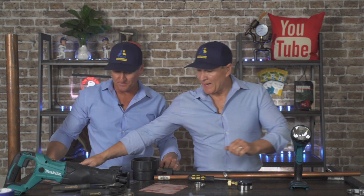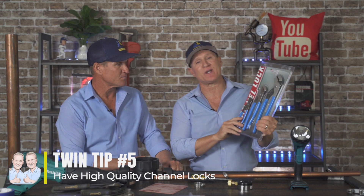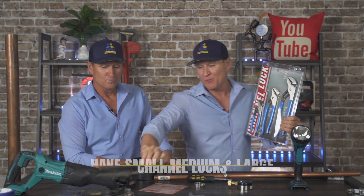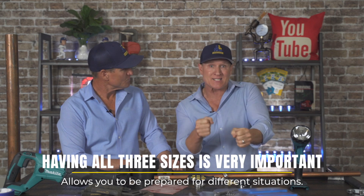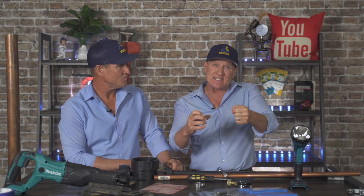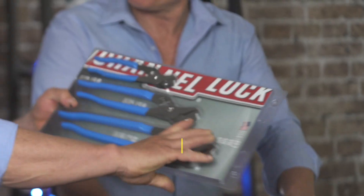One of the biggest things is channel locks — I can't tell you enough how important a set of plumbing channel locks is. A lot of guys go with generic tools, but having a small, medium, and large set is huge. The small channel locks get into tight areas, and the larger ones give you the torque to neutralize a particular issue.